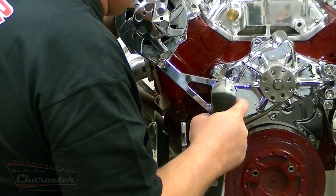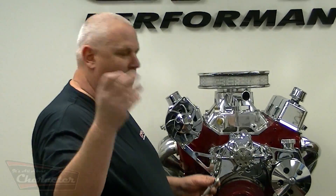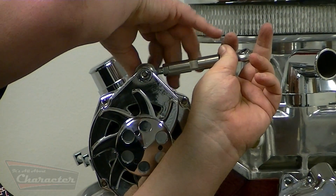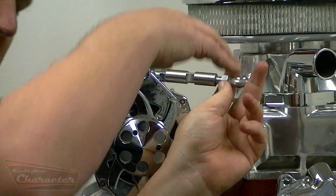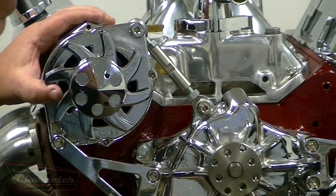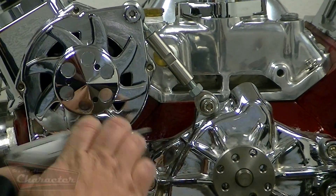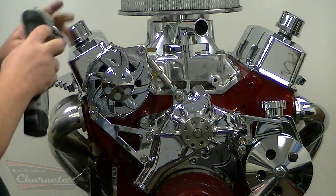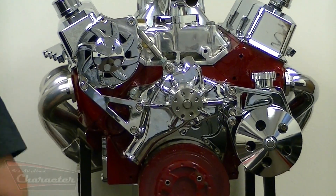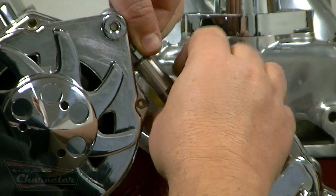Snug those back down. The adjuster turnbuckle comes with one shoulder bolt — that shoulder bolt installs in the alternator on the back side. The final bolt installs in the front of the water pump right there. Snug it down, then snug down the one on the top. All of your adjustment is simply by backing off these two lock nuts and turning this. This will adjust the tension on your belt for the alternator.